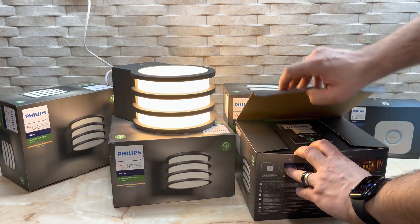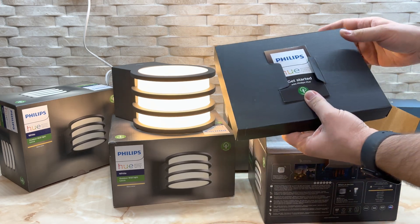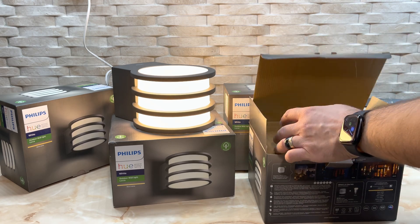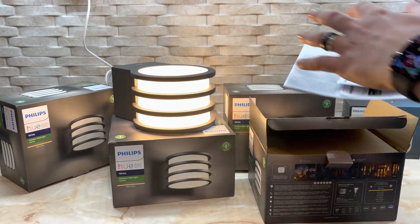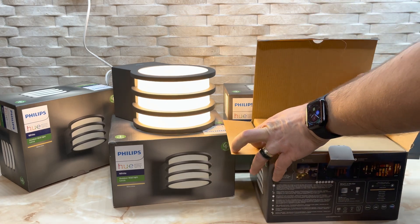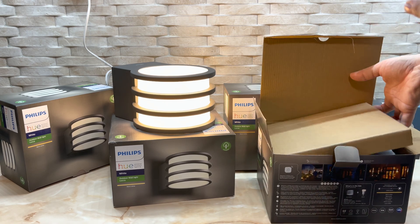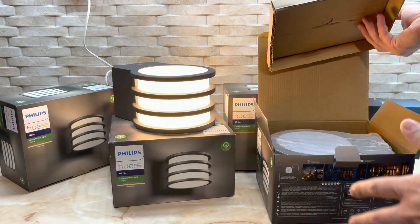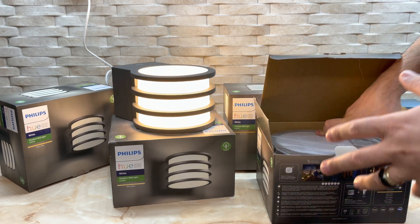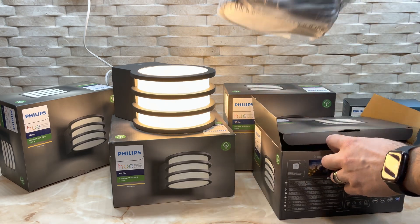Inside the box you get some instructions and more info related to how to mount this and how to use them. In this video I'm trying to cover every aspect if you are interested in these lights — how they are, how good they are, how they look, and what you can do with them.